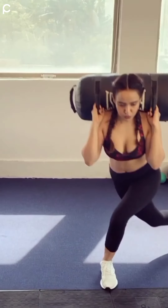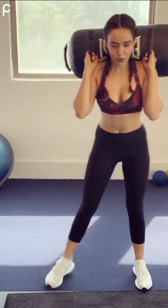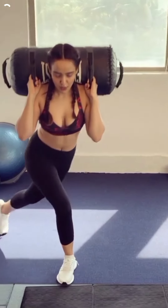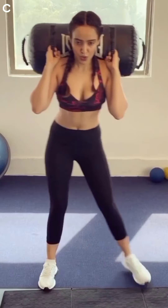Here she is doing this exercise with some weight on her shoulders to increase the intensity, which promotes muscle growth. If any one of my subscribers wants a figure like hers, then this exercise is for you.